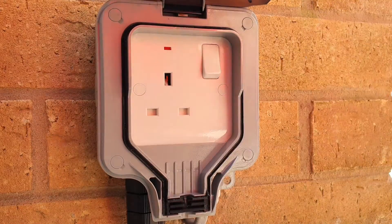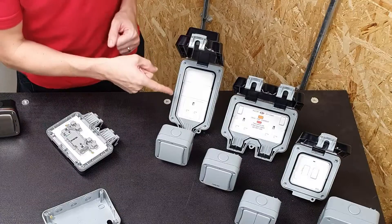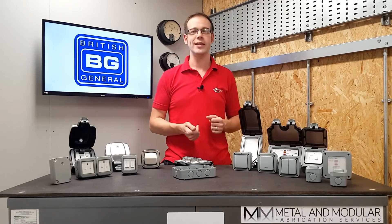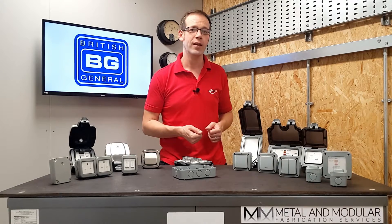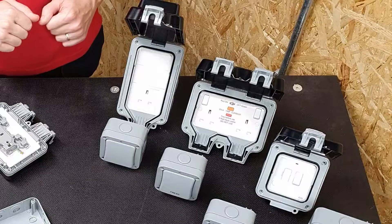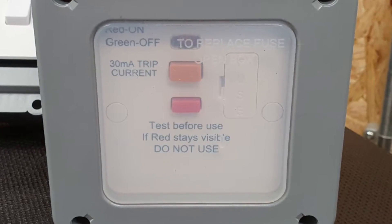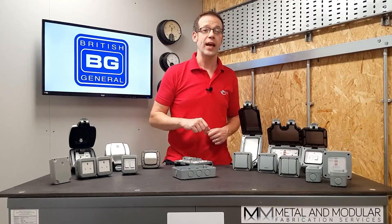Including a single socket — personally bought and installed in the presenter's own garden. Notice how this single socket outlet has a much larger and deeper lid, allowing plugs with incorporated RCD protection or integrated transformers to be connected. BG also produce a weatherproof double socket with built-in RCD protection, and a switch fuse spur with a built-in 30 milliamp RCD, all operable from behind the IP66-rated screen.